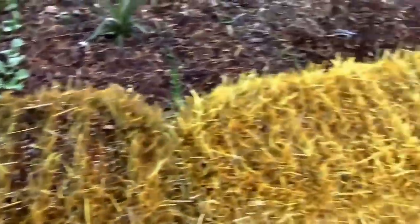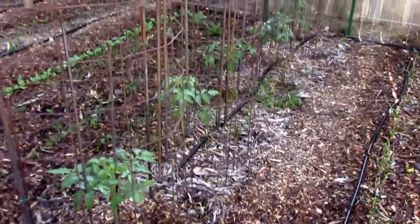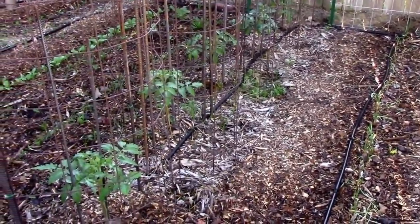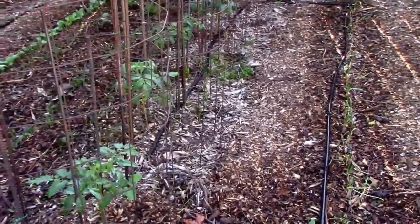I'm conditioning these two straw bales here. Those five are my grafted tomatoes and they're really starting to take off. It's pretty much perfect growing weather for tomatoes — 80s during the day and 60s at night.